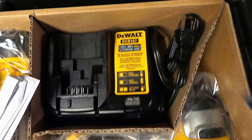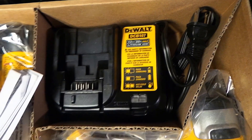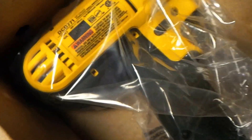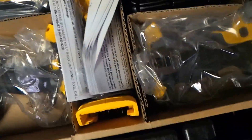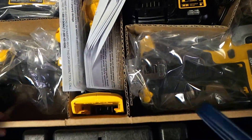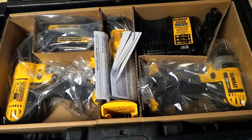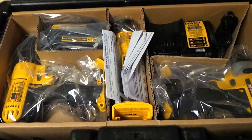Anyway, here's the charger — the DCD107 — right here is the impact wrench, the 885, here's the 771, and here's the light in the center. It all fits in here real nice. I would probably keep this cardboard in here if you're gonna store all your tools in it. For $149, it's a great deal.